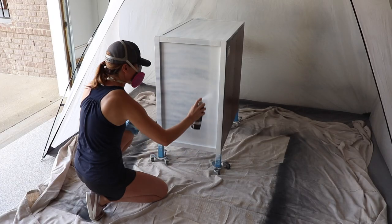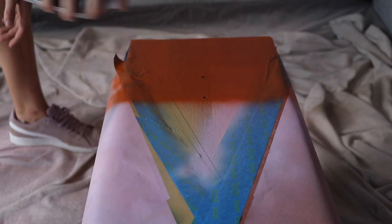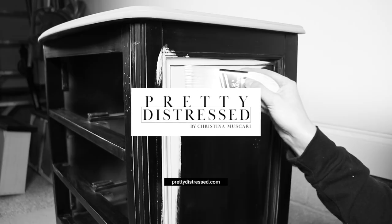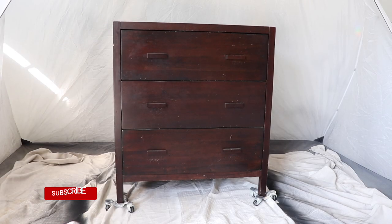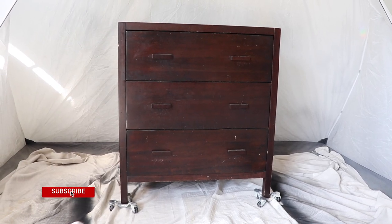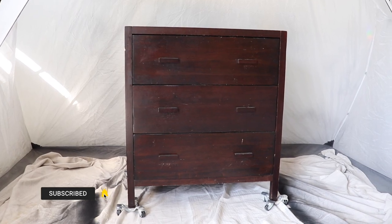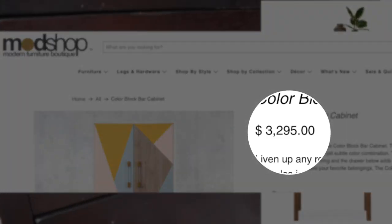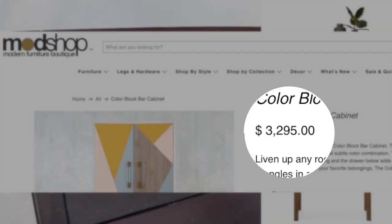Hi everybody, it's Christina from Pretty Distressed. In today's video I'm taking on the challenge of making over a piece of furniture using only spray paint. I'm going to be doing a modern color block finish — you guys are not going to believe this makeover. This is the three-drawer dresser I'm going to be giving a makeover today, and here is my inspiration: a beautiful modern color-blocked piece with a price tag of nearly $3,300, but I'm going to do this for a lot cheaper.